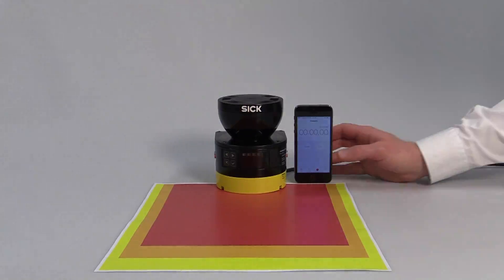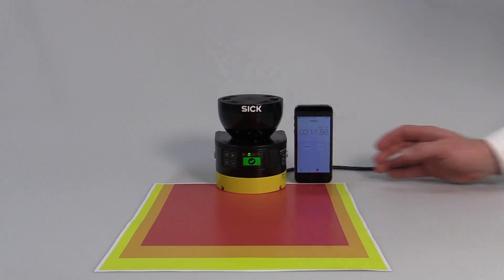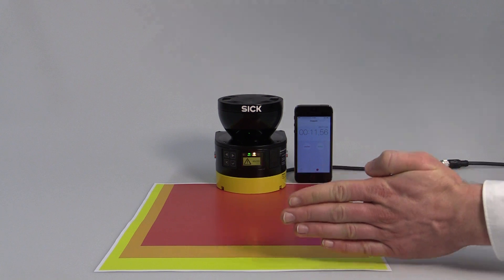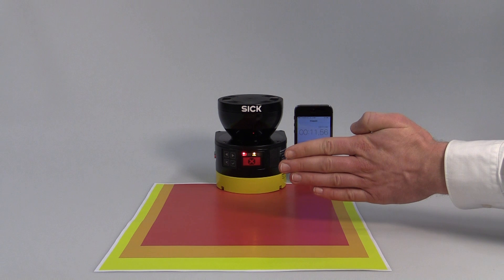The Microscan3 sets new benchmarks in terms of power-up time. It is ready to work after roughly 11 seconds. The display shows clearly which field is currently infringed: warning field 1, warning field 2, and the protective field.